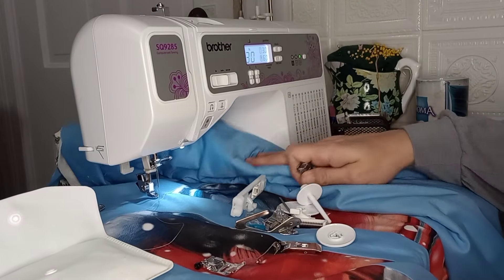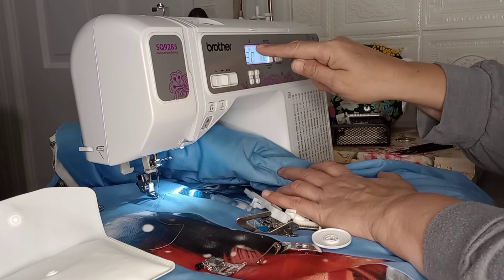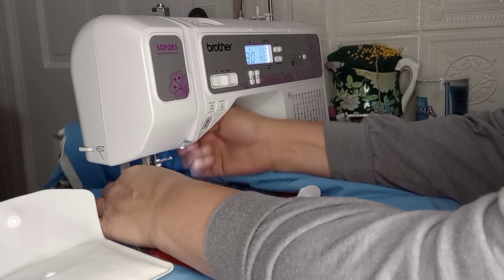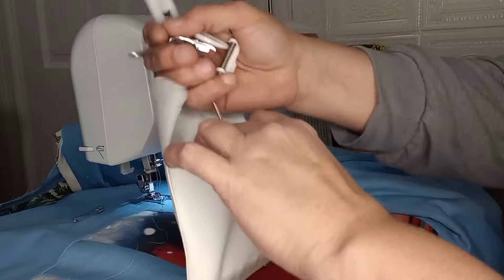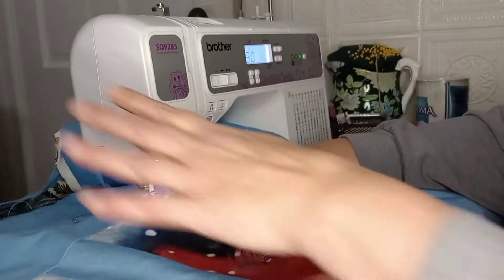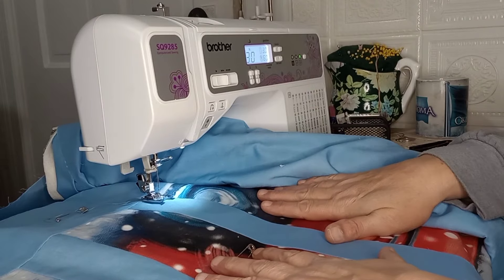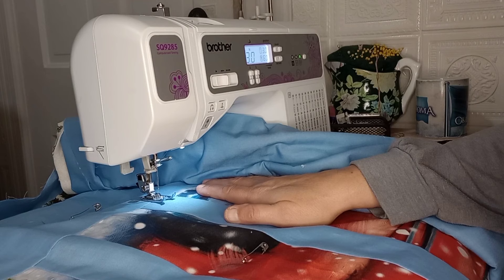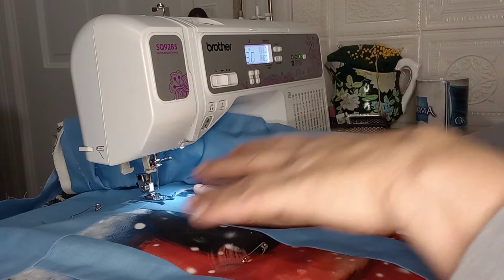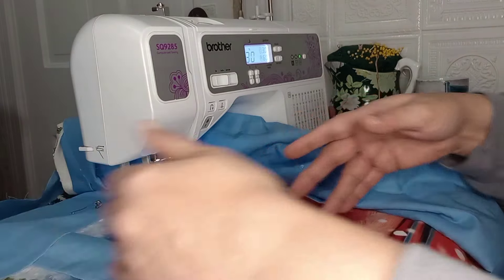On my sewing machine, I want to go with stitch number 30. You move your buttons up and down until you hit 30 and it tells you which foot to use — it's the letter N foot. I'm going to leave a link because I really like my sewing machine. This is a refurbished Brother SQ9285 computerized sewing machine I bought on the Brother website. There's also one on Amazon — I'll leave a link so you can check it out if you're in the market. It comes with the quilting extension table as well as all the feet.